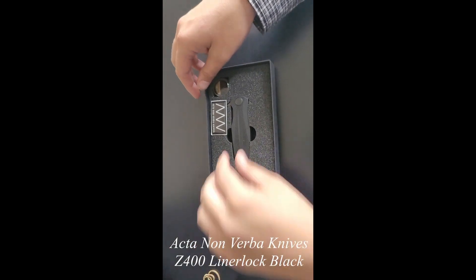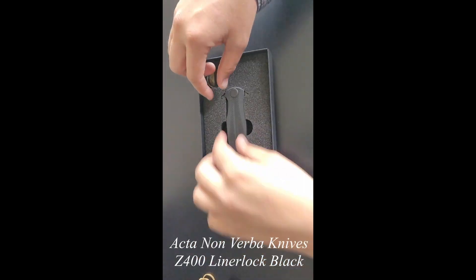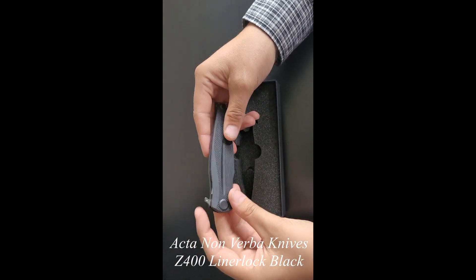Pull these out. It's got a nice little gray sticker in it. Pull the actual knife out. I'm not seeing any issues with the handle — everything looks nice and smooth as it should.